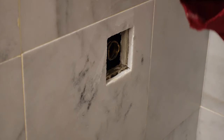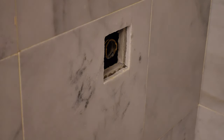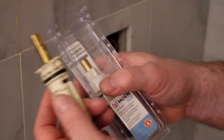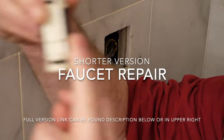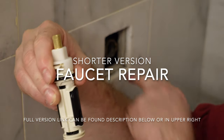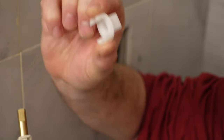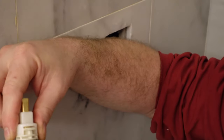I went to Home Depot and they actually had the exact replacement part in stock. It would have been nice to know which one I needed before I went to take this apart, because I could have bought this at Home Depot. This is a tool that comes with it that helps you take the old one off, and I did not know which one I needed.